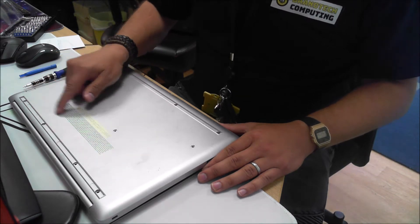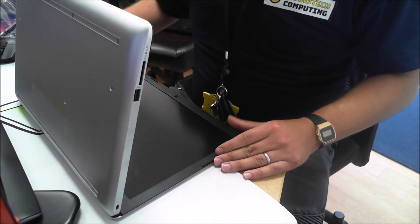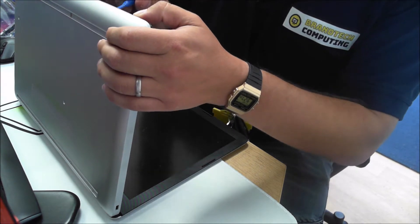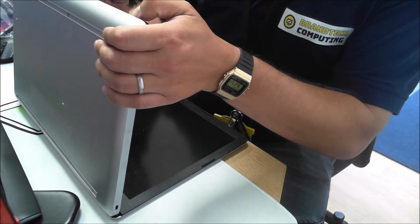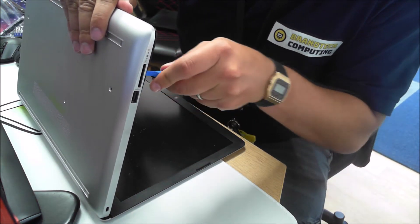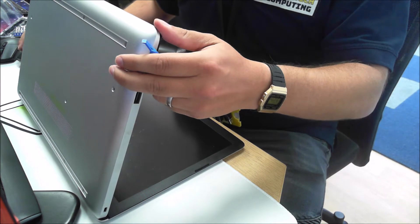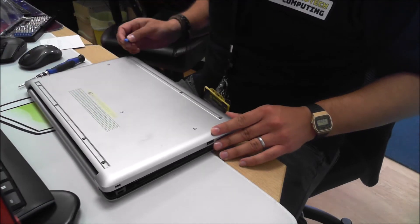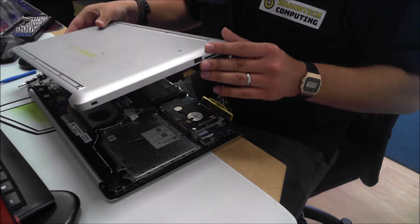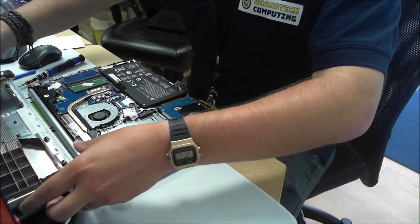I have removed the screws and now we're just going to get the chassis off so that we can replace the hard drive. This one is not too difficult and is popping out quite nicely. We've gone around the case with the case removal tool and that's come off quite straightforward, which is good. We'll just put the case to one side while we have a little look on the inside.